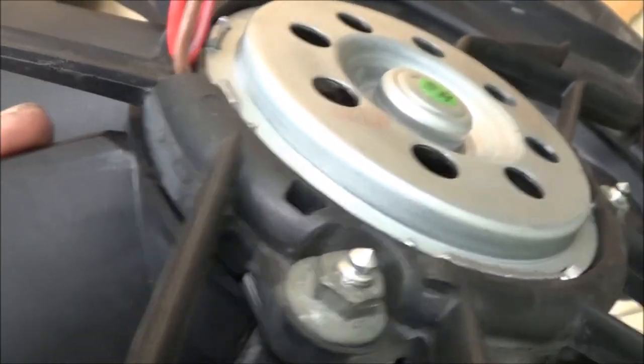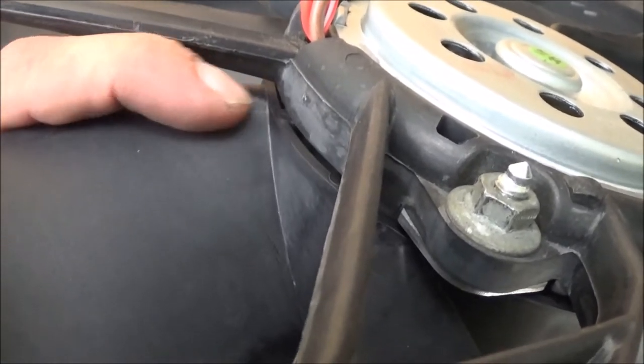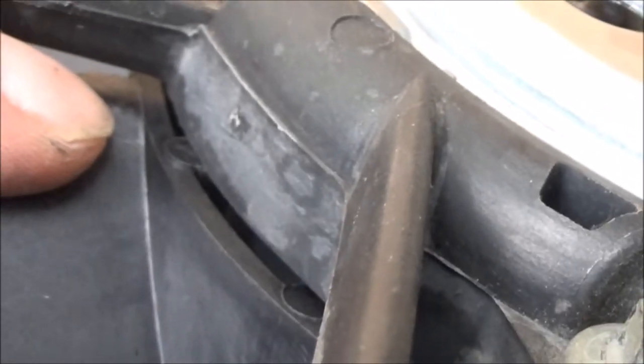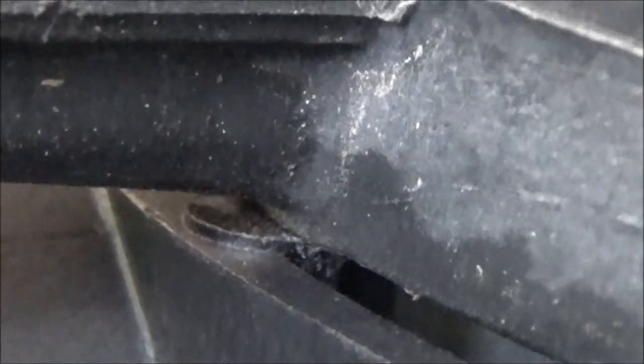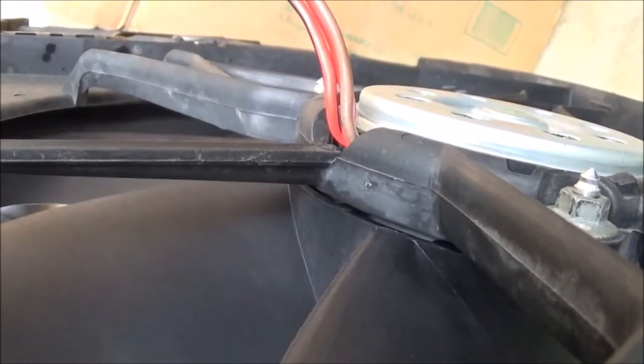You just have to stay persistent and you can figure this stuff out. What it's hitting is this little black dot right here, and maybe a couple other ones like it, right when it gets to there. So that's what I'm feeling with my hand. We'll pull it back off and just shave those little bumps down, and we'll be good.